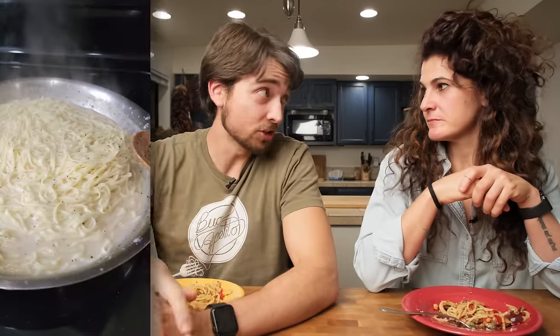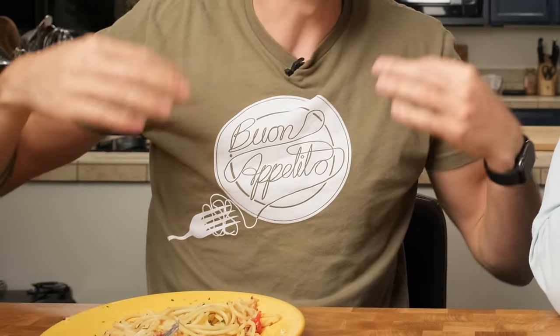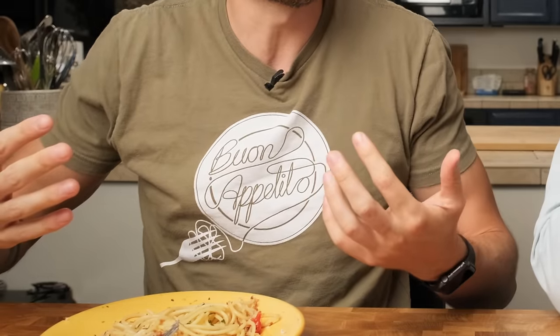We hope you enjoyed taking a look into the food we eat on a regular weekly basis. Check out this not-so-easy pasta dish that Pasta Grammarian made — a beautiful pan of cacio e pepe. Also check out our merch store down below. Trust me, your weeknight dinners will taste better when you're wearing a glorious Buon Appetito t-shirt. We'll see you next week — ciao!